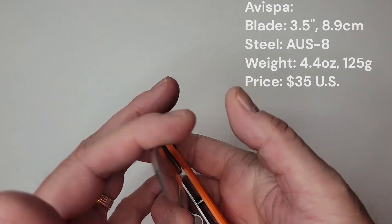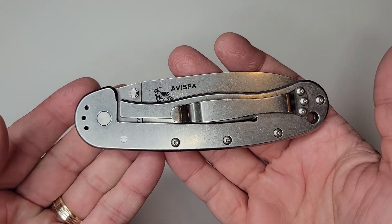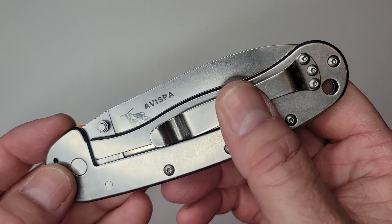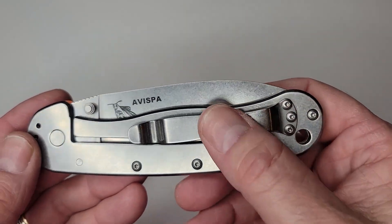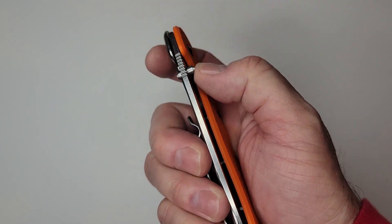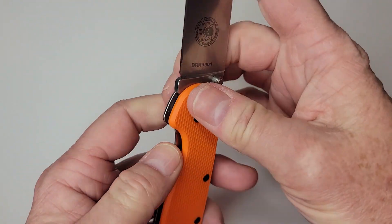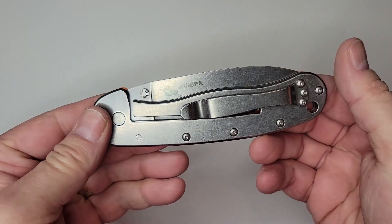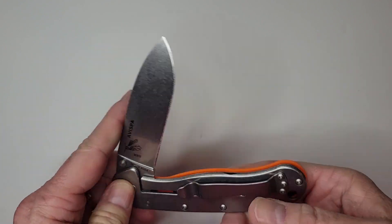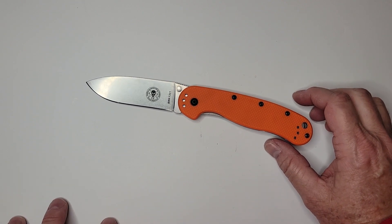It's priced at $35. So why am I giving this knife away? Primarily because I'm a tip-up carry person, and when I moved it from tip-down to tip-up, the clip lands right on the frame lock. On return, I can't close it one-handed — I literally have to use two hands. So it might as well be a slip joint. I don't need this knife; I think somebody else will find use for it.